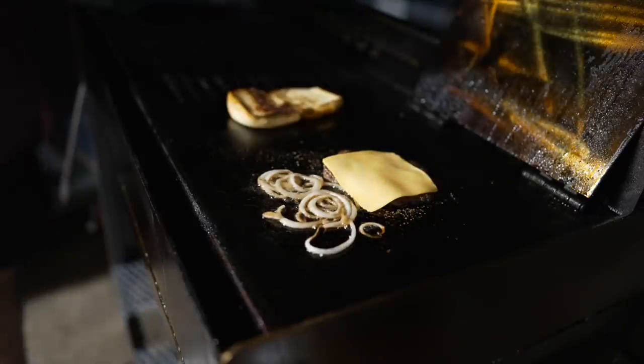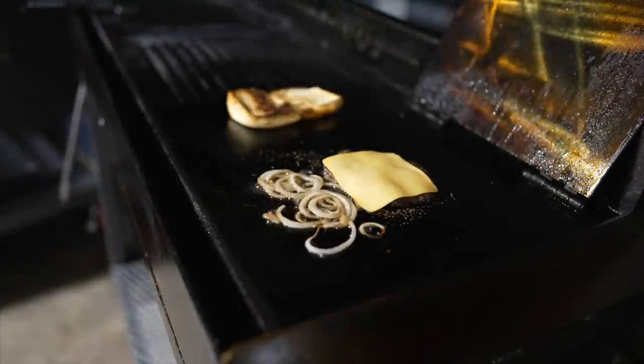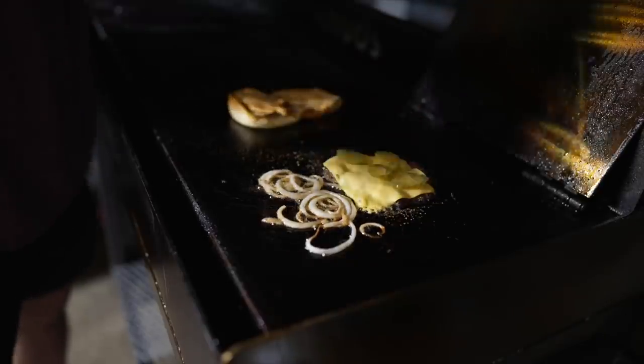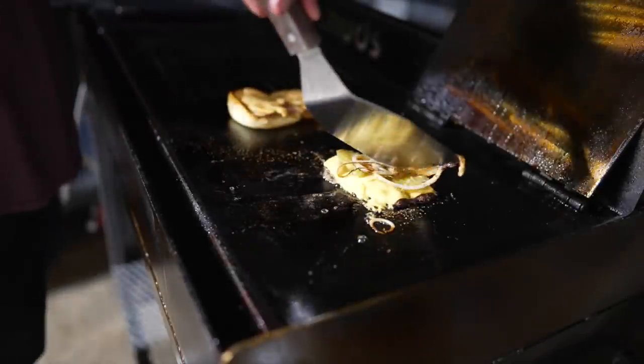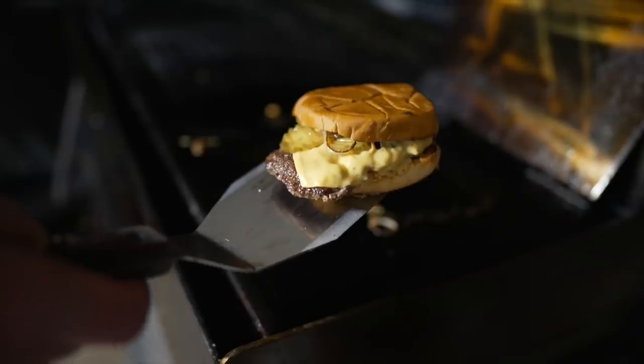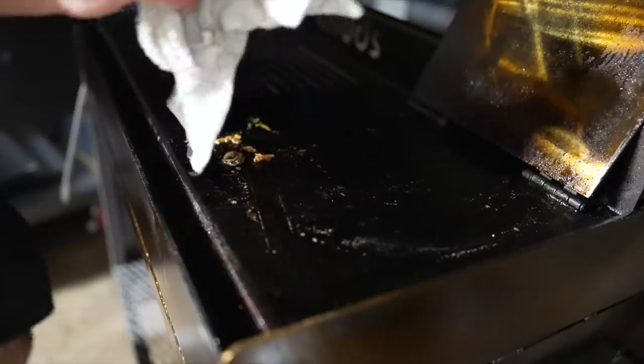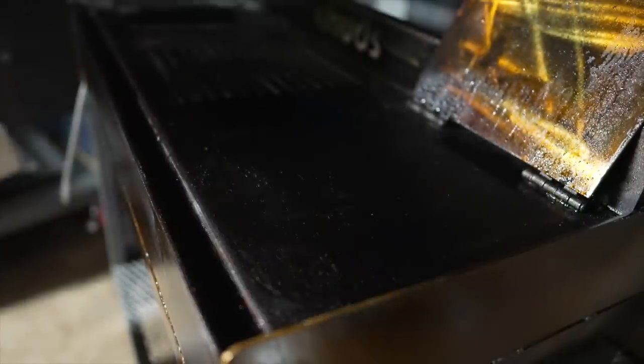Nothing like a smash burger, folks. I really got to improve the lighting in this garage — not my best looking smash burger, but it's gonna taste good. I'm liking this griddle table already, and that non-stick coating worked out incredibly well.